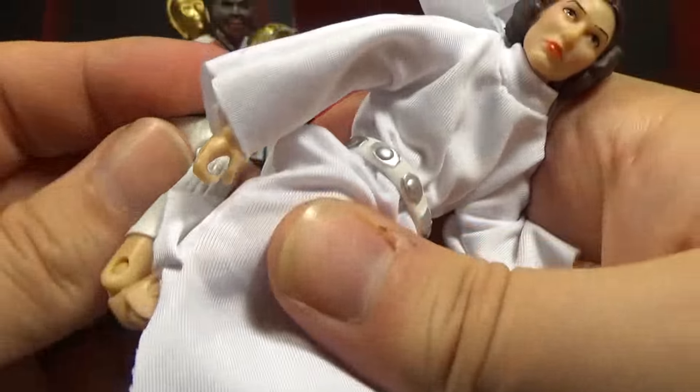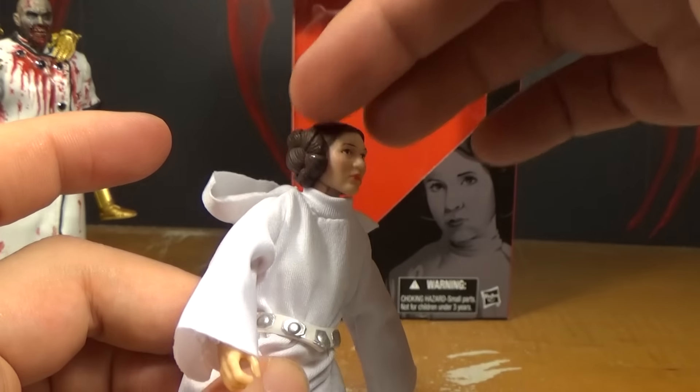As for the outfit, you can have the hood down or you can put the hood up. It doesn't look perfect when the hood's up, but I guess it looks alright. For me, I'm going to prefer it down, because I like to see the little buns on her head.